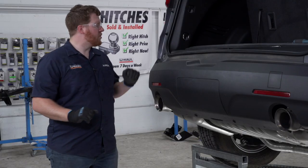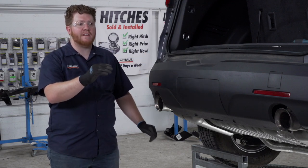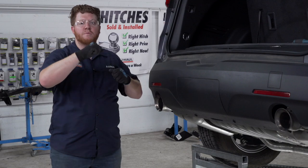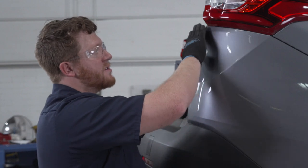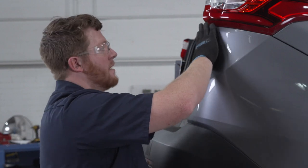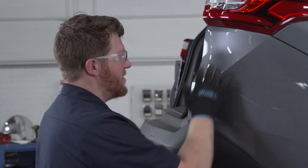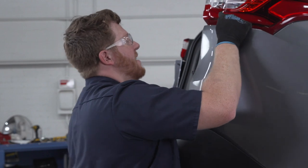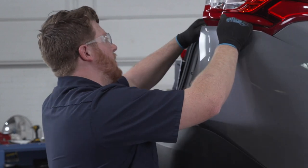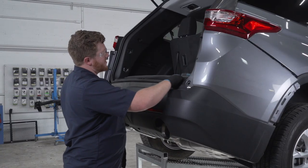We'll repeat that whole process on the passenger side. Now we're ready to remove our bumper fascia. To do that, we're going to remove both of the ends first on the driver and passenger side, and then come to the middle and completely remove it and set it aside. The tightest part is right here underneath the tail light. To get good access, push up on the bottom of the bumper and then just pull back on the tabs to get in there and pull it out. Now we're just going to pop out the middle and set this aside.